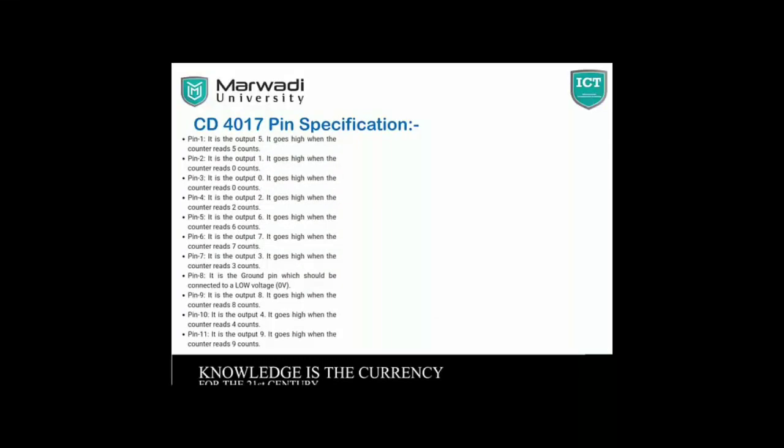Pin number 8 is the CD4017 pin specification. Pin number 1 is Output 5 — it goes high when the counter reads 5 count. Pin number 2 goes high when the counter reads 1 count. Pin number 3 goes high when the counter reads 0. Pin number 5 goes high when the counter reads 6 count. Pin number 6 goes high when the counter reads 7 count.